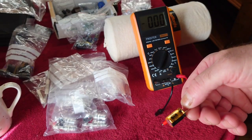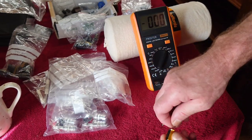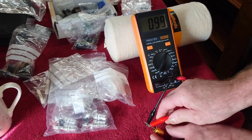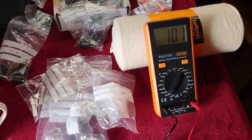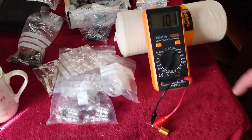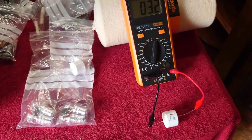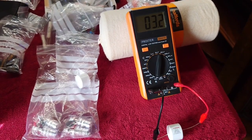Here we have one of the Audio Note Kaiser capacitors — this is very expensive, so you'd think it would be spot on, though it's plus or minus around two to five percent. It reads 101 microfarads for a capacitor rated at 100 microfarad — not bad at all. Next is a Mundorf Aluminium Evo Oil capacitor, meant to be 3.3 microfarads, and it's come up at 3.2 — close again.